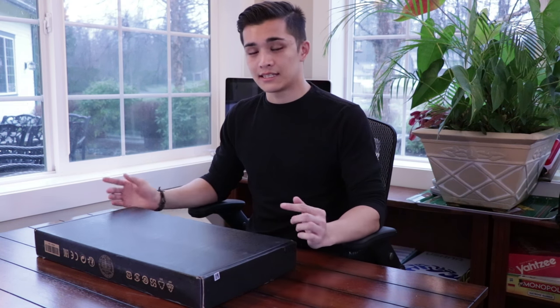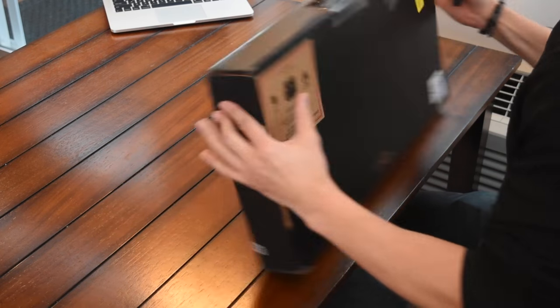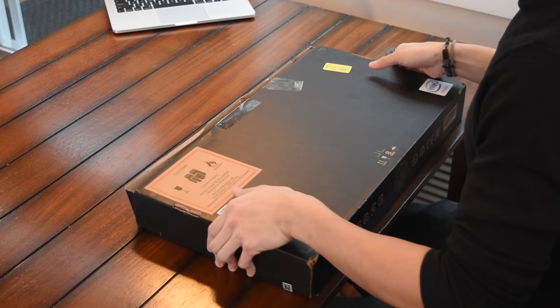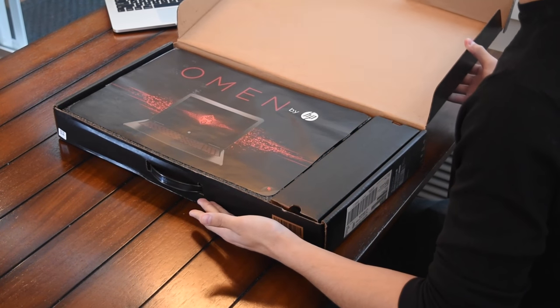The Omen comes in two versions: the 15 and the 17 inch. Because I needed the portability, I got the 15. I really liked the specs the 17 offered, so ultimately what wound up happening was I had to get some custom specifications, which took a long time to get here. So without further ado, let's go ahead and get this opened up.